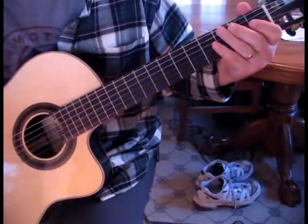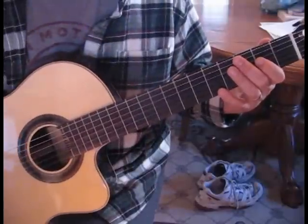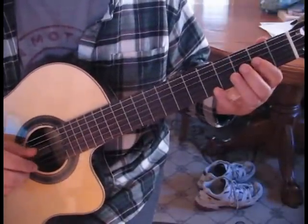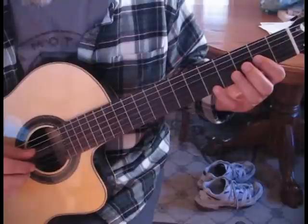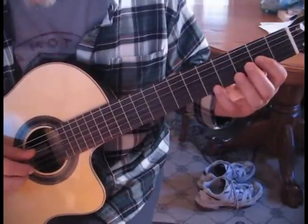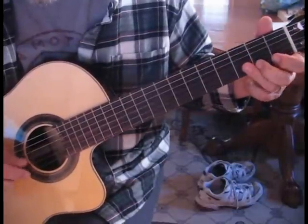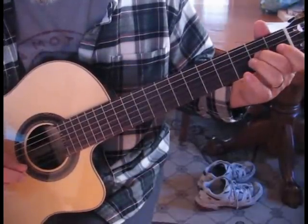Practice that section and then put them together, and you'll catch the feel of the song. Let's take the first two parts and put them together — one, two, three, four.